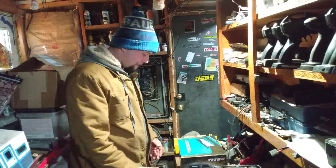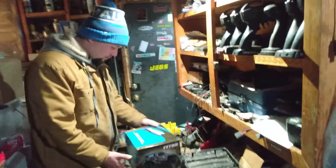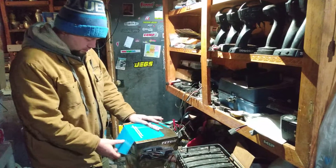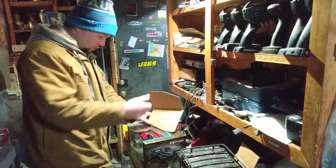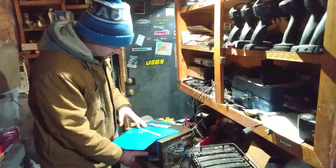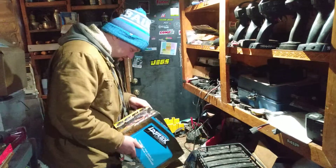Welcome back guys, we got my guest star Ryan with his new present, he's excited you can tell. You figure out how to open it — said your favorite color was red so I got you the red one.